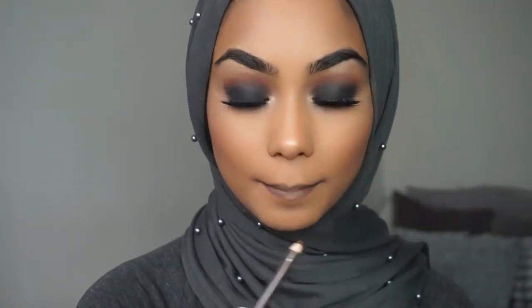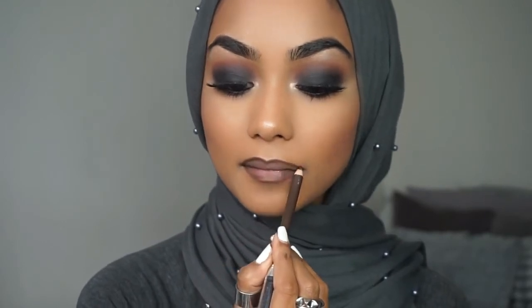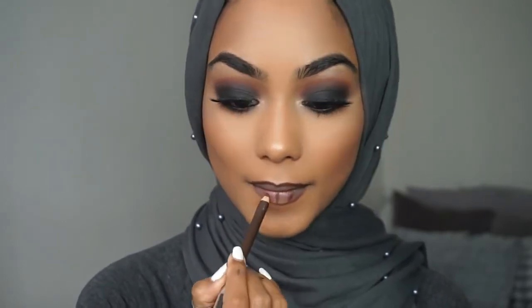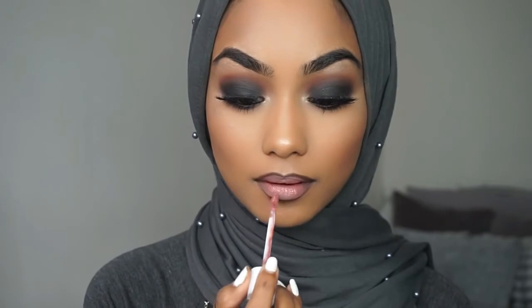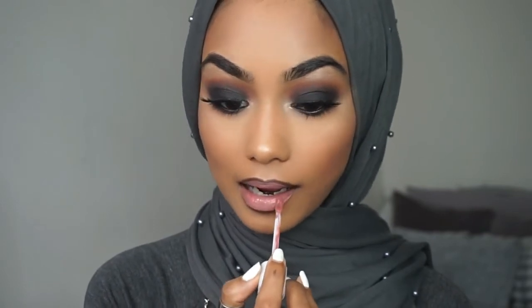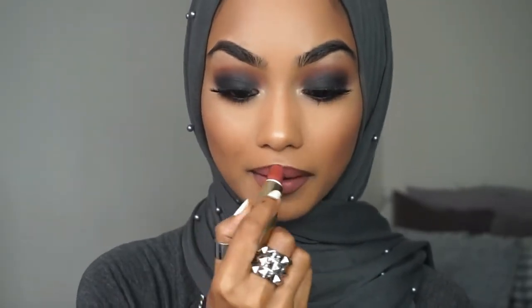For the lip liner I'm going to use an eyebrow pencil which works amazingly for me — it's super creamy and like a perfect brown on my lips. I'm going to use that to line my lips and then take Dose of Colour's Truffle. And on top of that I'm taking Gerald Cosmetic 1995.